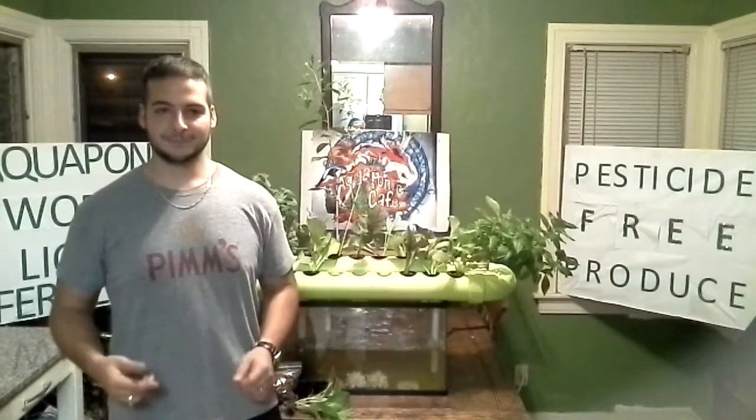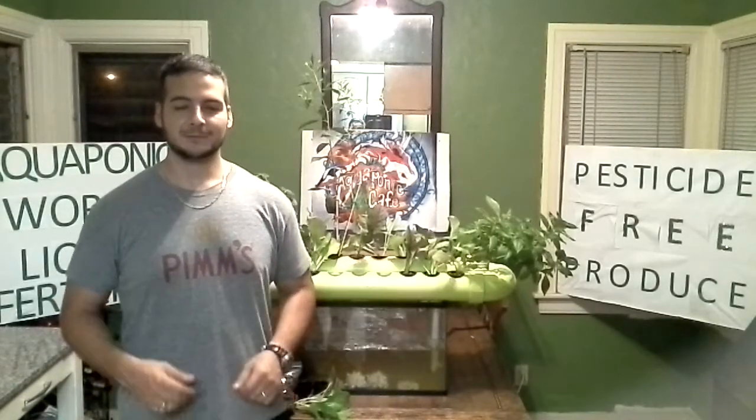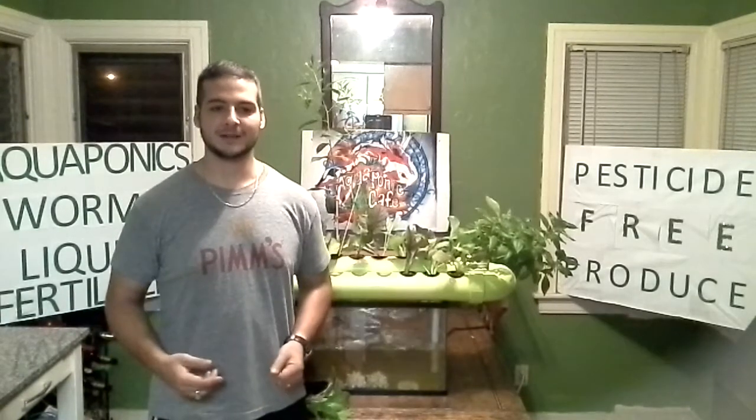Hi, I'm Matthew Plot. I want to start off by saying congratulations because you have just received your very own Easy Aquaponics hydroponics system. This is an instruction video on how to set up your system once you get it.